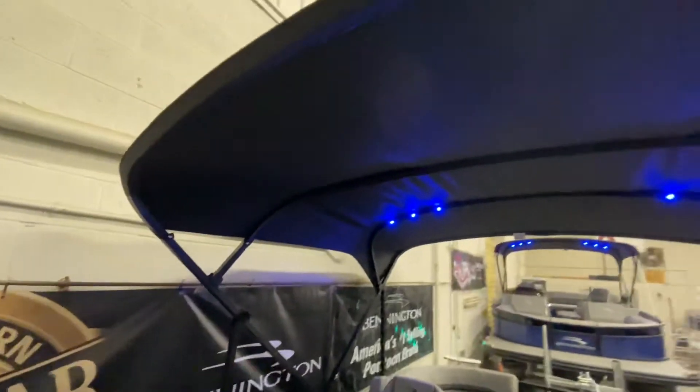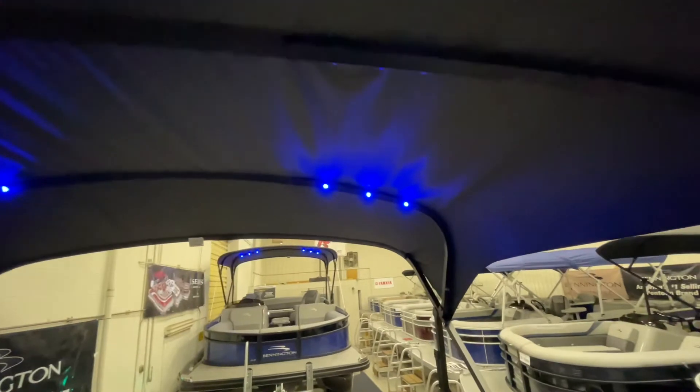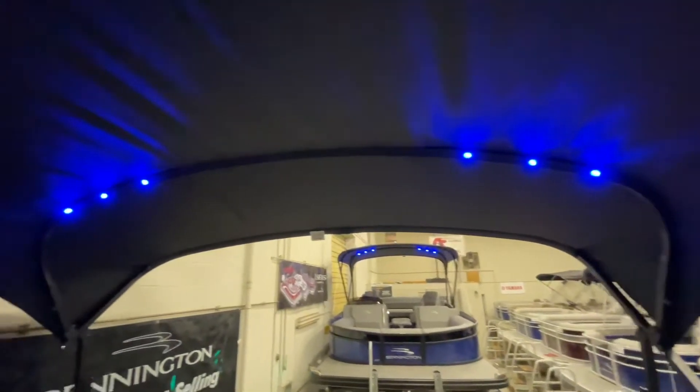Taking a look up underneath our 10-foot Bimini, we have added blue ice LED mood lighting to complement the speakers.